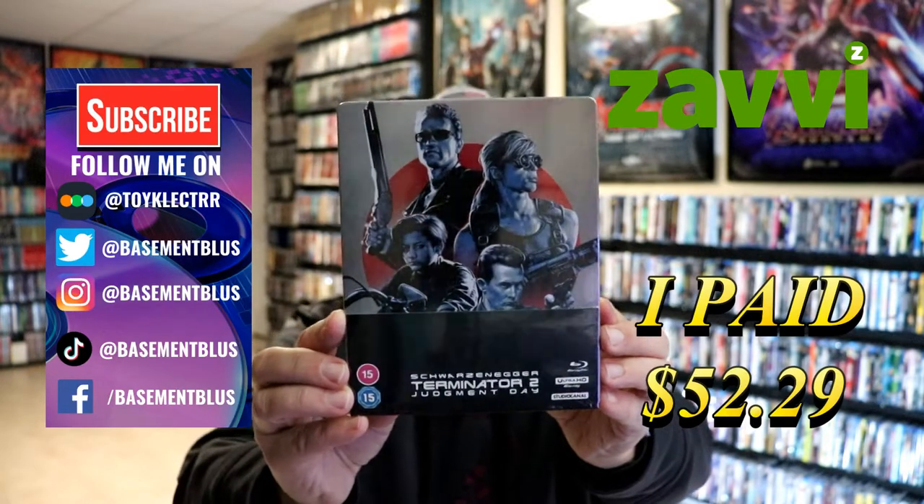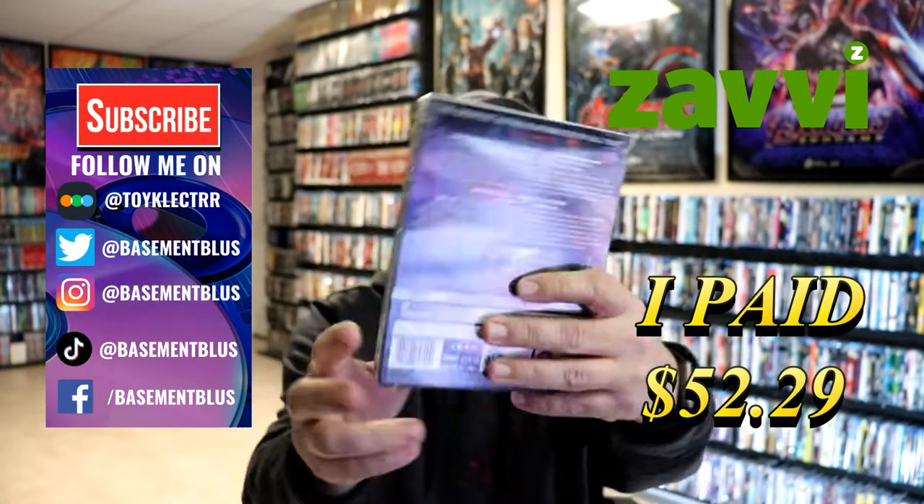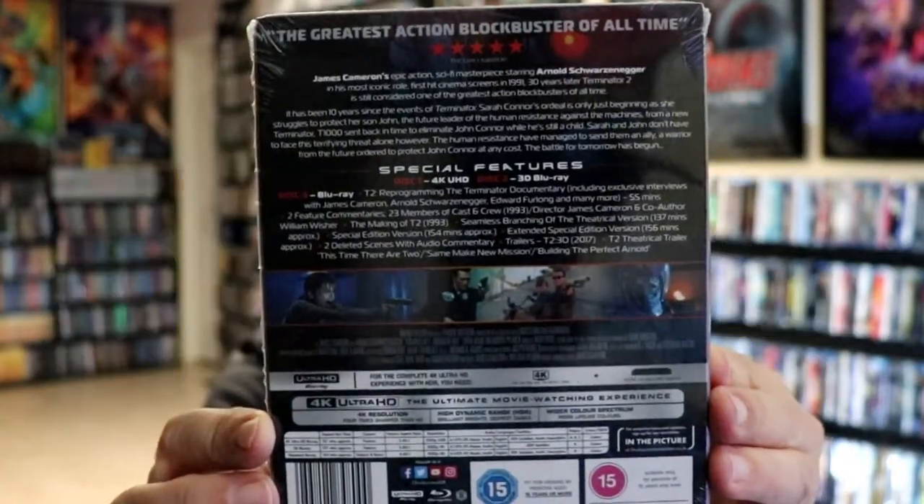Today I've received my order for Terminator 2 Judgment Day. This is the Xavi Exclusive 4K Steelbook. Here's the front and here's the back. If you'd like to check out these special features, you can go ahead and pause and do so.